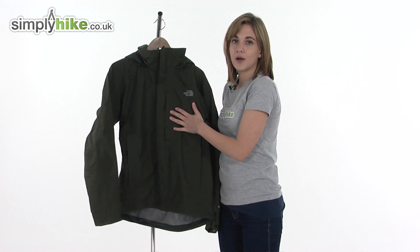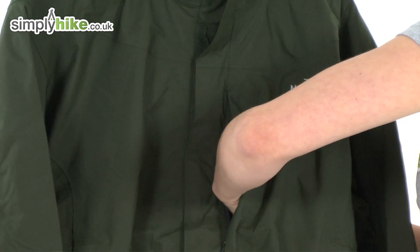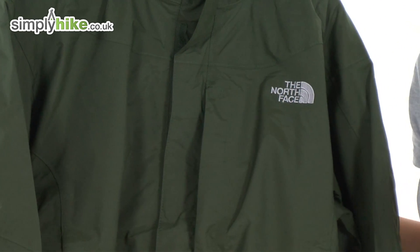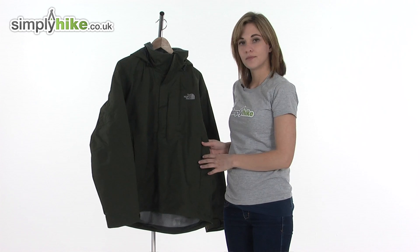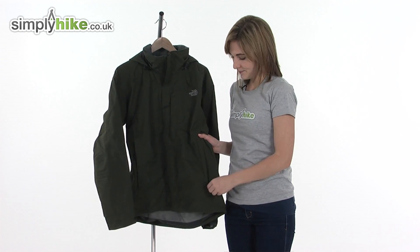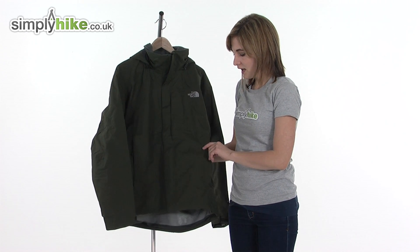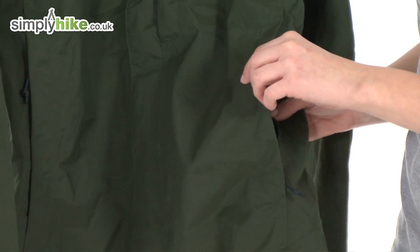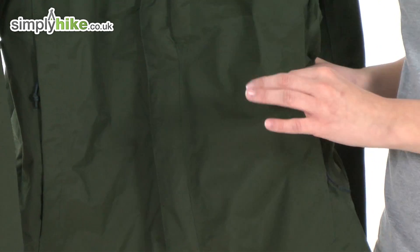On the front there's a Napoleon chest pocket — it's a great size and very easy to get things in and out of with just one hand. Looking on either side at the bottom there are two zippered pockets with a small baffle over the zipper so you can pop valuables in there and know it'll be secure. It's a good sized pocket and can even be used for ventilation purposes as there's a mesh lining which continues to the inside of the jacket.